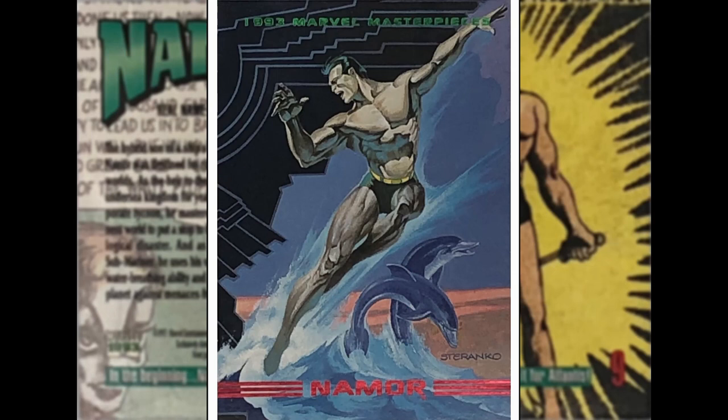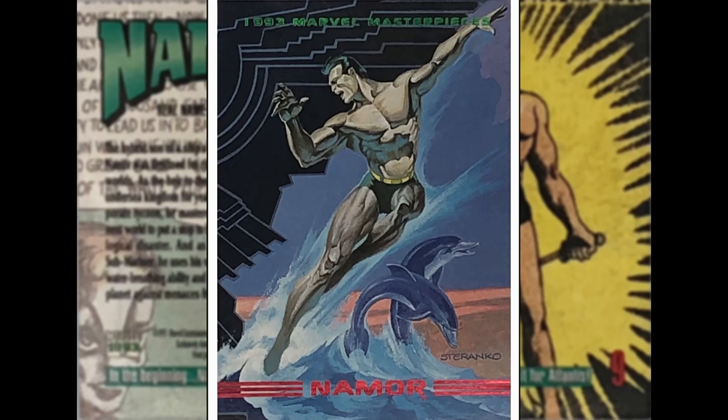Another Jim Steranko piece here — Namor the Submariner. This is the piece above him. I wonder if it fits up with the Human Torch piece in the top right — here we've got the top left. So we've got Namor busting out of the sea. We've got some dolphins there leaping in the waves, just to say yes, he is the man of underwater action. Dynamic pose — Namor looking strong.